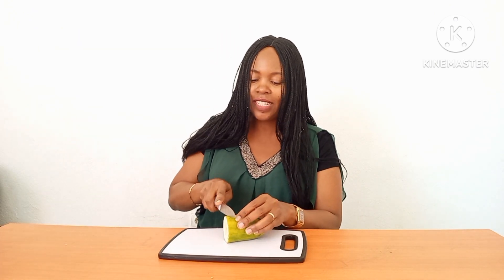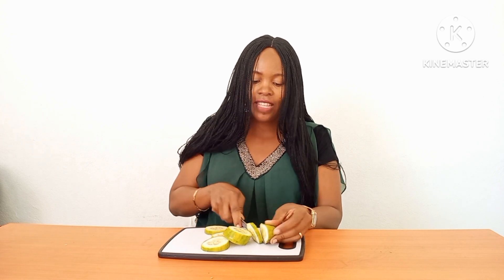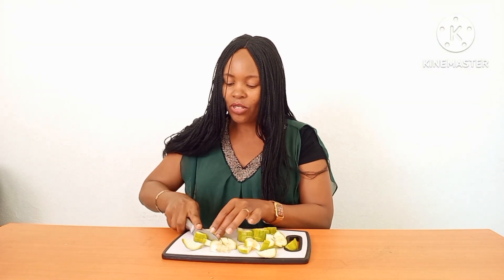What you do: get your chopping board — I have my chopping board here — then you chop your cucumber into pieces. You may decide to grate it or you may decide to blend it. Remember, cucumber is so good for the skin. It is also good to treat eye bags — you just place slices on your eye bags and it will treat them and hydrate your skin.